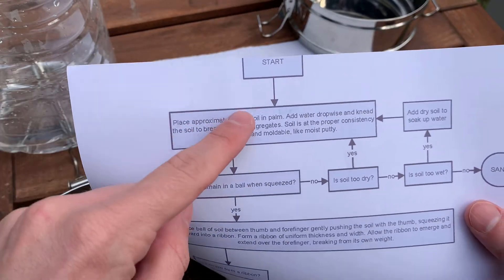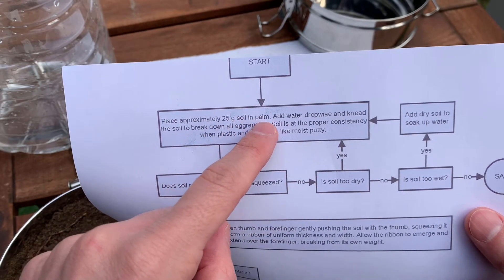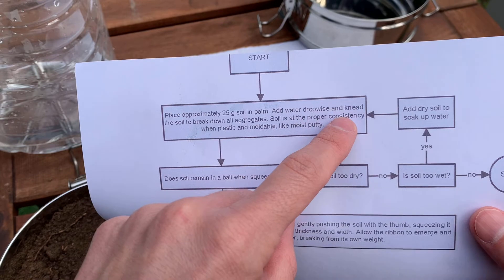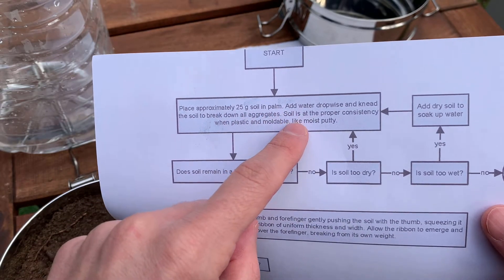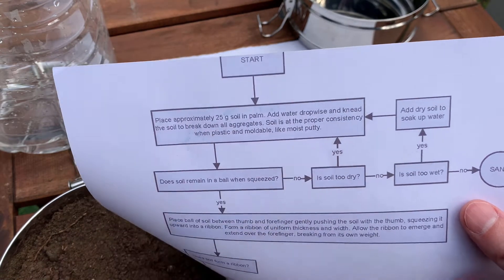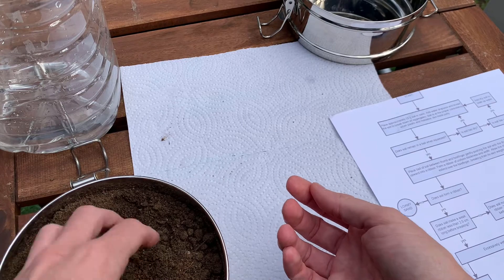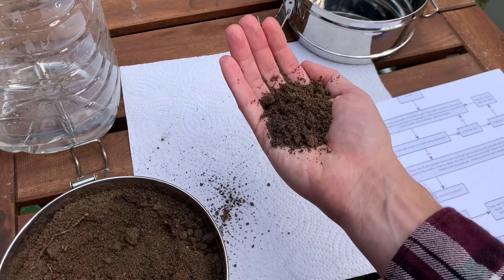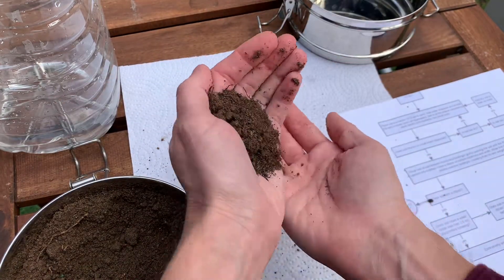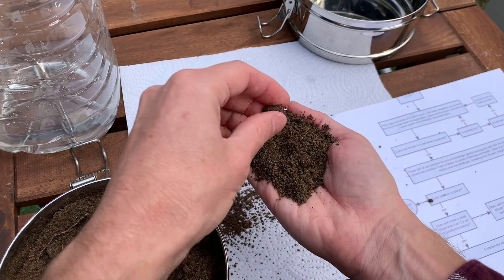The first step: place approximately 25 grams of soil in your palm, add water drop by drop, and knead the soil to break down all aggregates. The soil is at the proper consistency when it's plastic and moldable, like moist putty. For 25 grams, just fill up your palm into a little cup — that's about right.